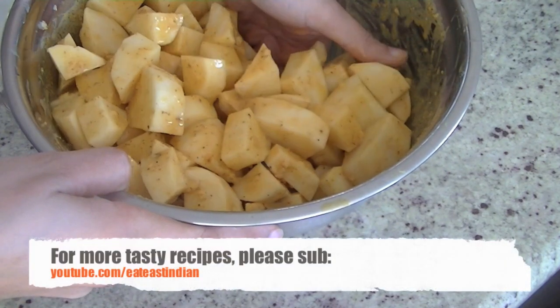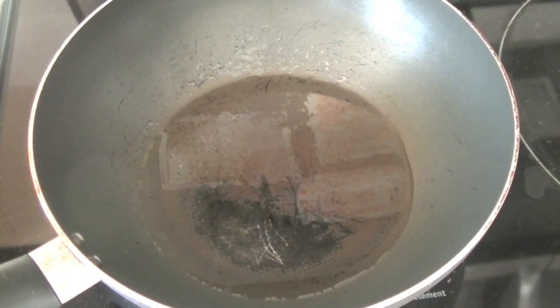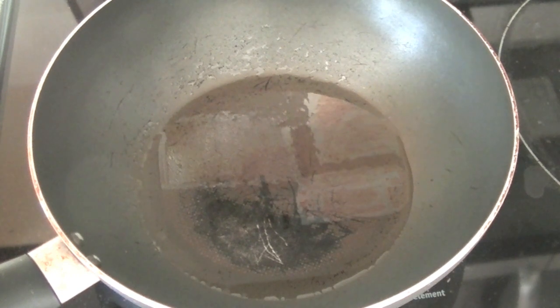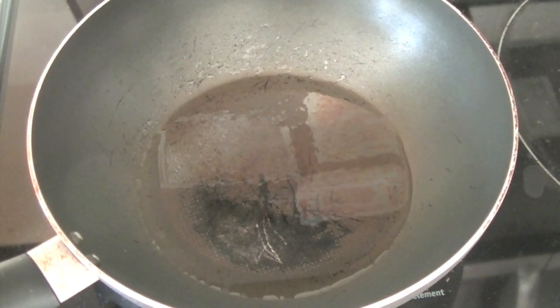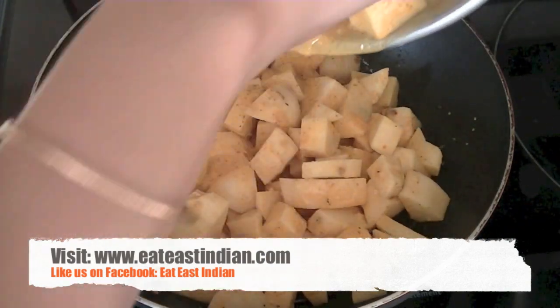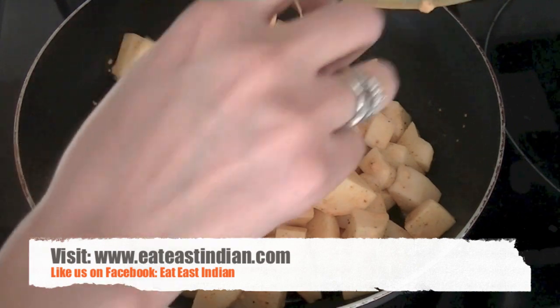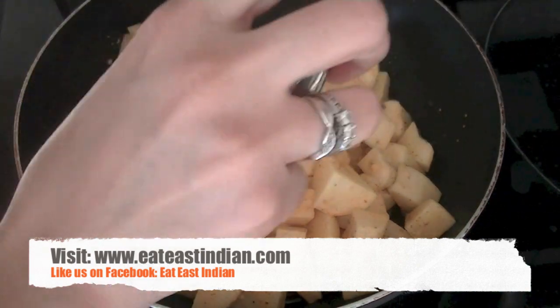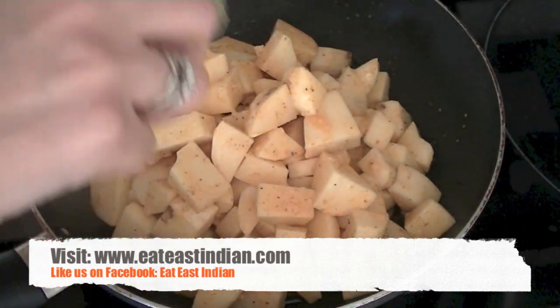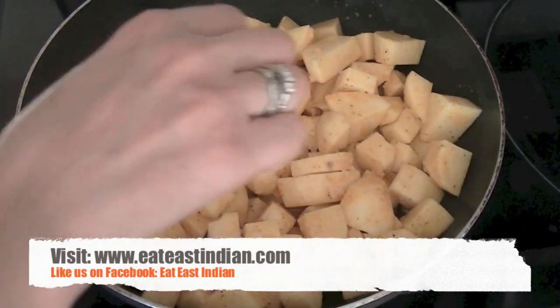Set your bowl aside for 15 minutes, and in a wok or pan go ahead and heat 2 to 3 tablespoons of oil. Once the oil is hot, go ahead and add your potatoes. We are going to cook these potatoes on medium heat. You can cover the pan so that the moisture stays in and the potatoes become tender quickly, but make sure you keep stirring so that they don't stick to the bottom of the pan.